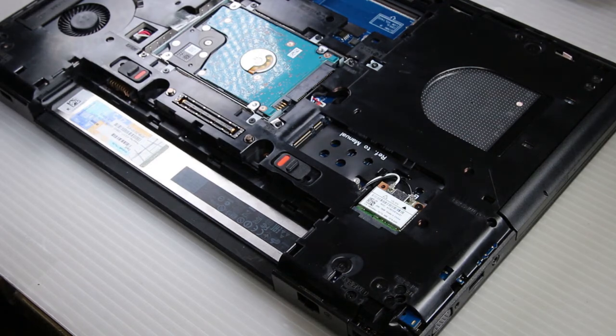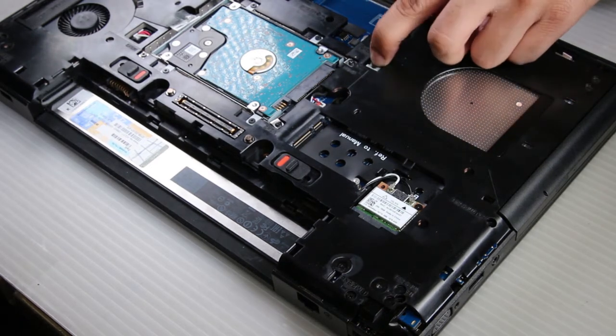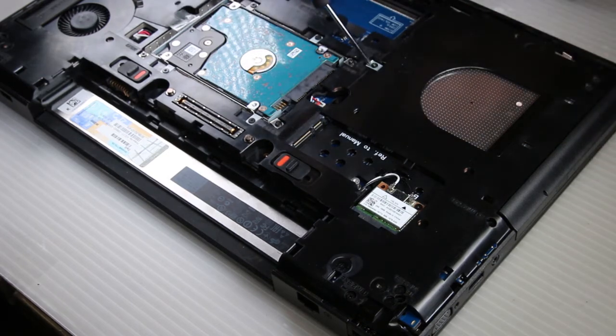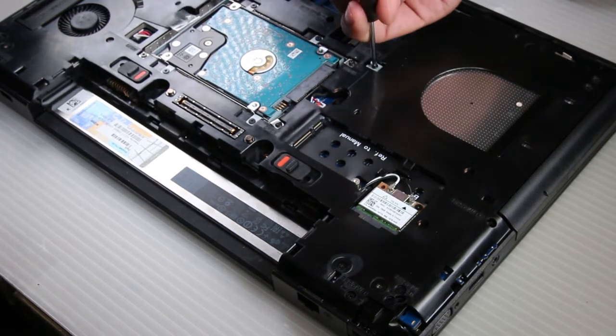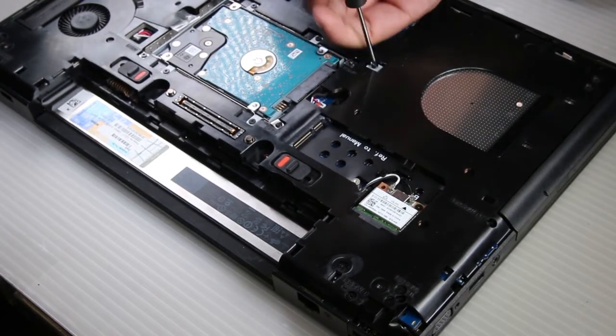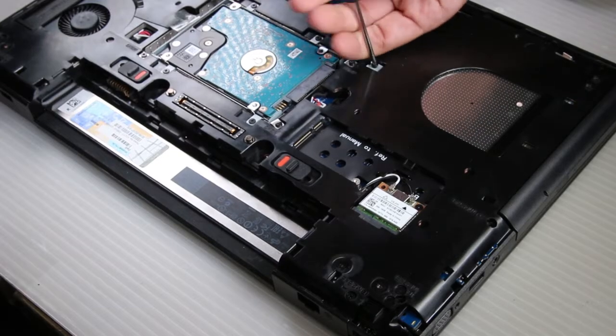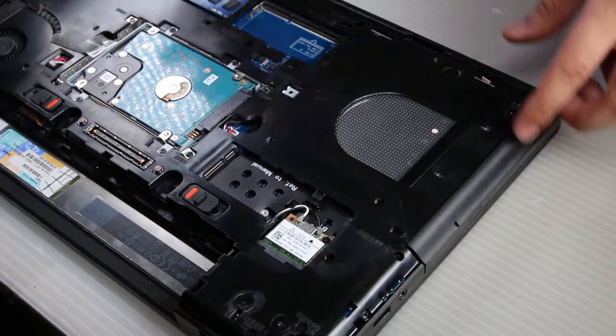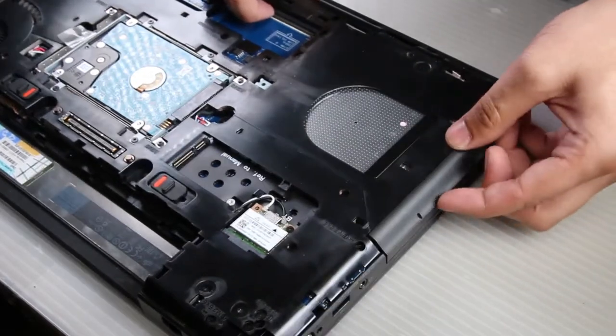Once it's off you need to remove one more screw here. And now you can slide the optical drive right out.